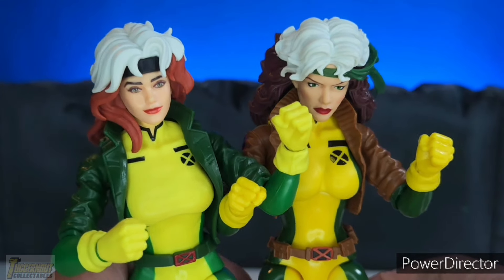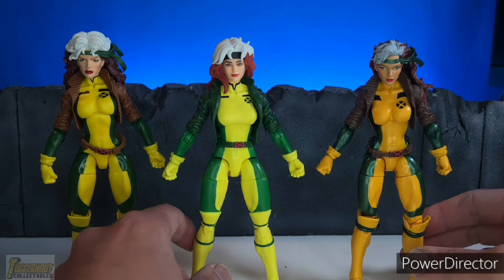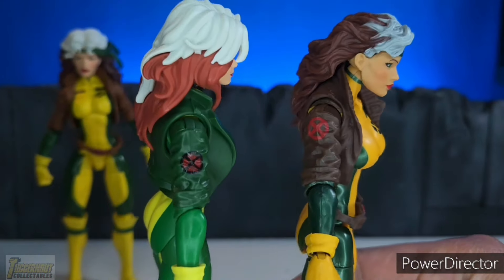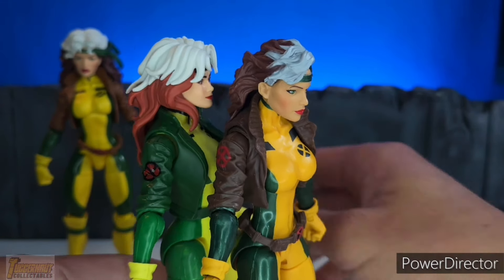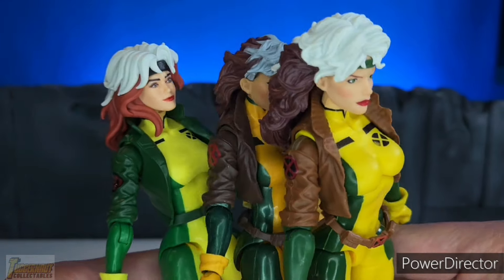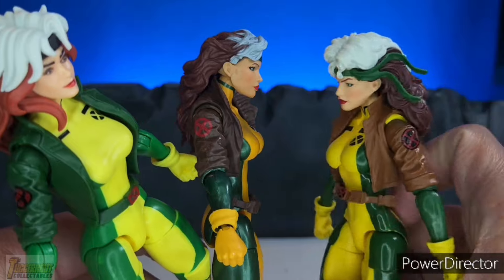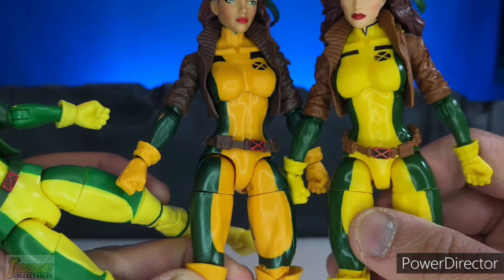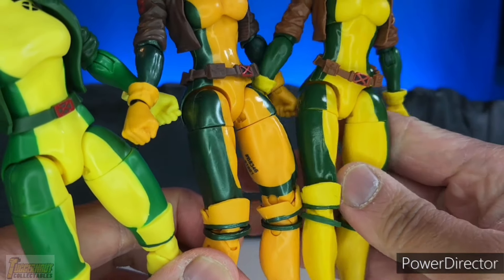With those differences, the X-Men 97 Rogue is not a repaint of the X-Men Retro. However, the X-Men Retro Rogue is a repaint of the Juggernaut Build-A-Figure Rogue from 2016. Comparing the two, you can see the difference in colors and the jacket. The yellow of the 2016 version is a little darker compared to the Retro Rogue. The green paint of both the Retro Rogue and Juggernaut Build-A-Figure Rogue is shiny, compared to the X-Men 97 which has a flat green color.